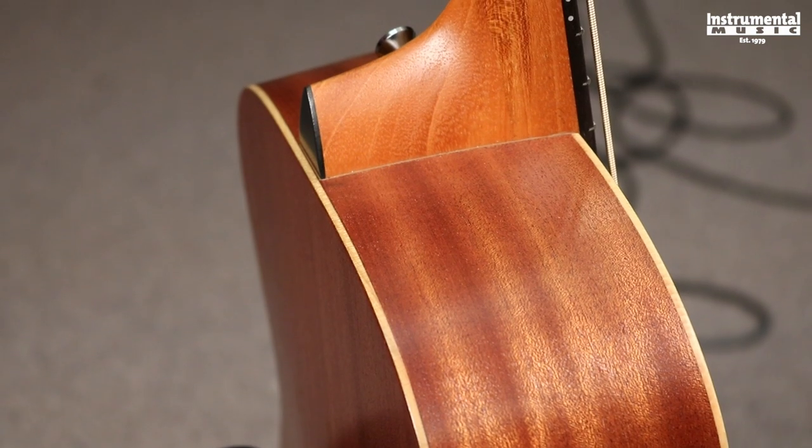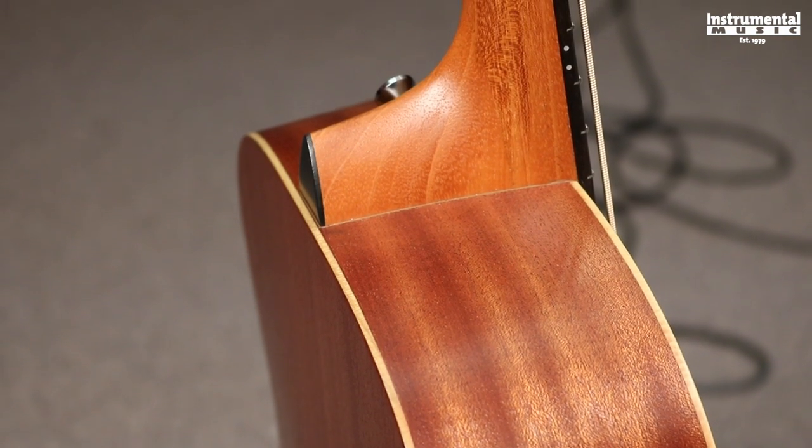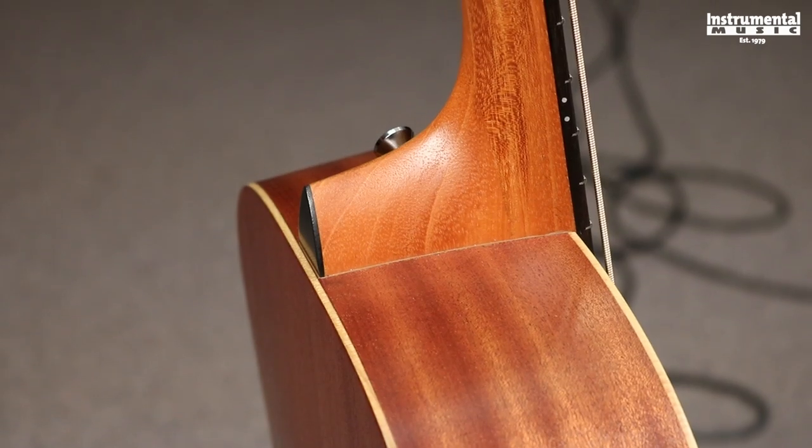There are several other acoustic basses out on the market right now. Some are really large and very cumbersome, and there are some that are real teeny tiny with big old ropey rubber strings. This one is a little bit larger than the smallest acoustic bass out on the market, but you can actually hear it, which is really cool.